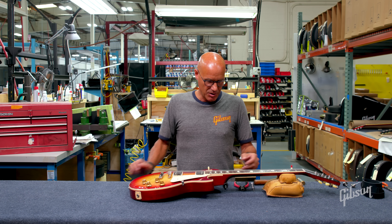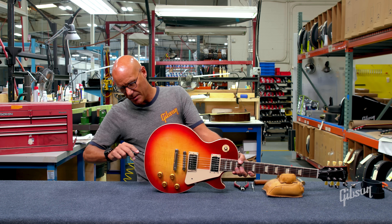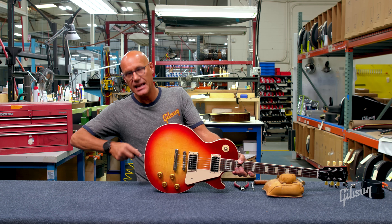In this episode, we're going to cover a very common issue with guitars. Virtually every guitar that has strap pins has a loose strap pin at one time or another. In this case, we have a Les Paul and the rear strap pin cannot be tightened.